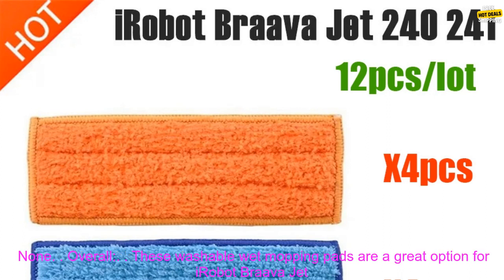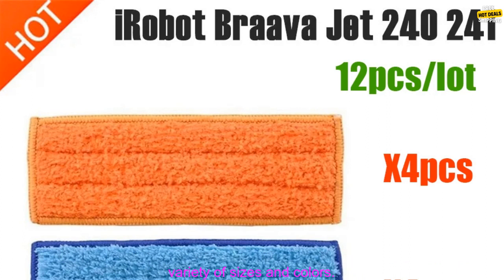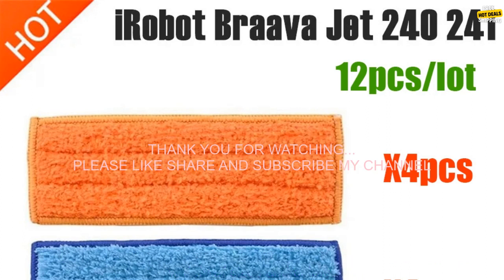Pros: affordable, machine washable, available in a variety of sizes and colors. Cons: none. Overall, these washable wet mopping pads are a great option for iRobot Brava Jet 240 and 241 owners looking to save money on mopping pads. They're affordable, machine washable, and available in a variety of sizes and colors.